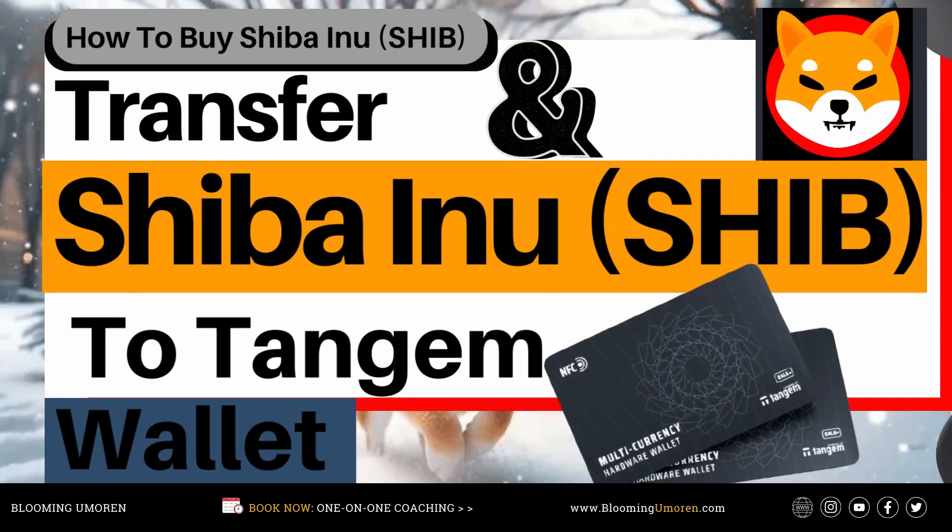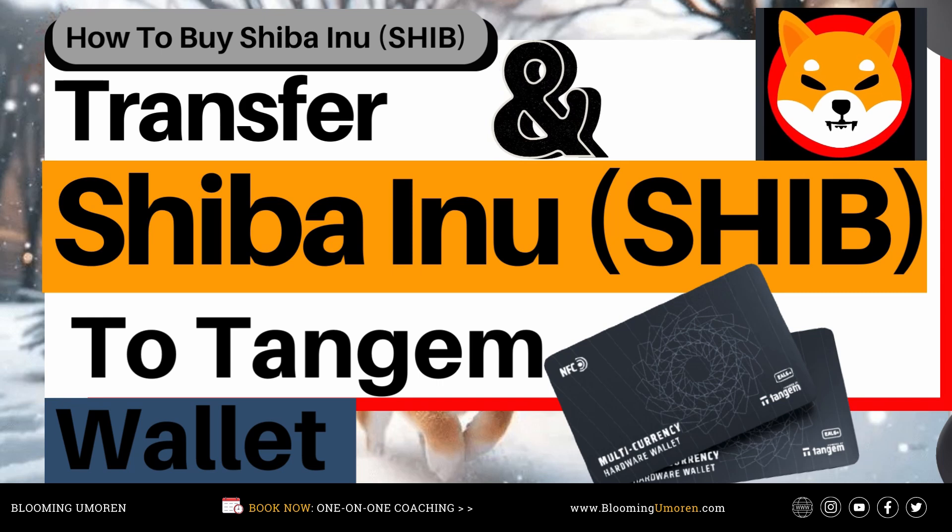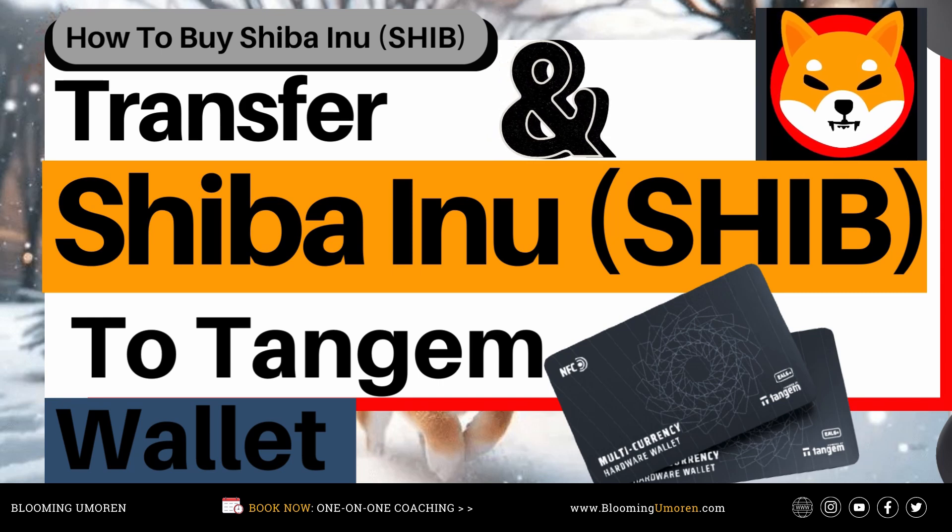Hello, welcome to today's educational video tutorial on how to transfer Shiba Inu from a crypto exchange to your Tangem hardware wallet. I'm Bloominomori, your trusted money coach. Follow me on Facebook for more educational content on investing and personal finance. If you haven't subscribed to my channel, go ahead and hit the subscribe button and click the like button. Thank you so much for your support. Let's dive in.